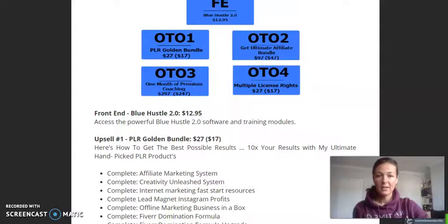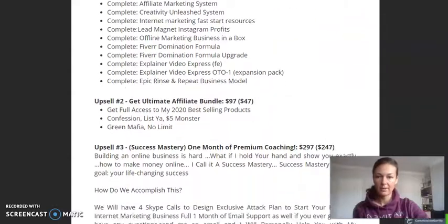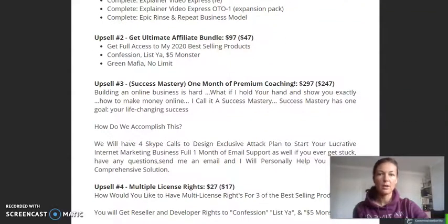All of the upsells are here as well. Check it out in your own time. I will not be wasting your time going through all of that, because you have access to it if you click on the link that is down below my video.